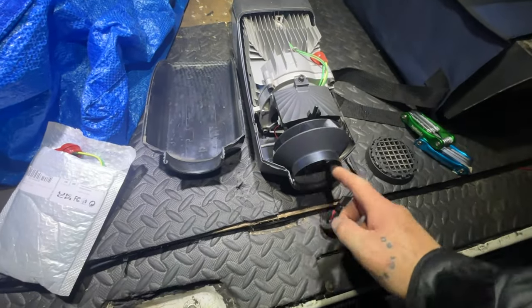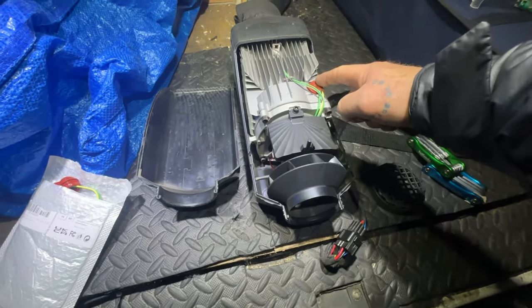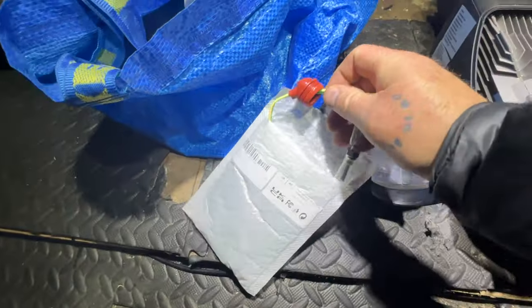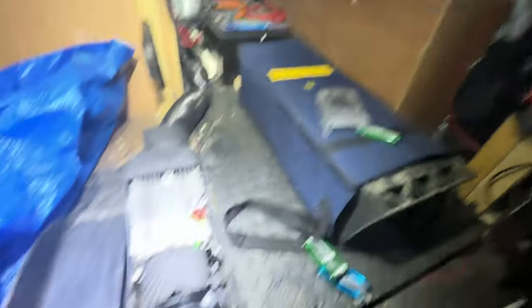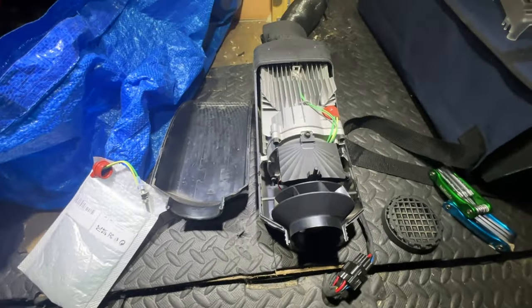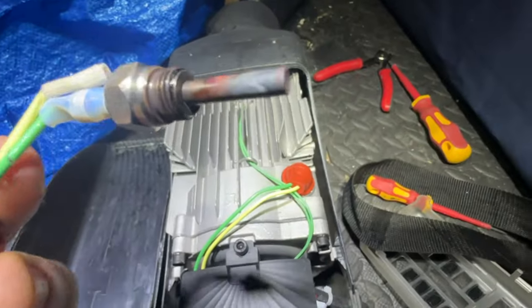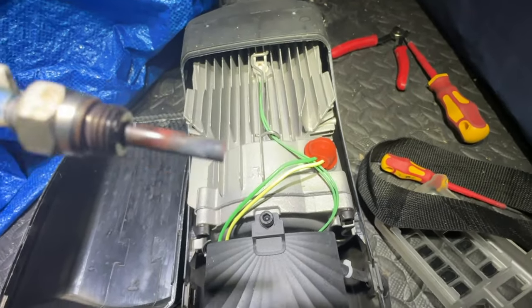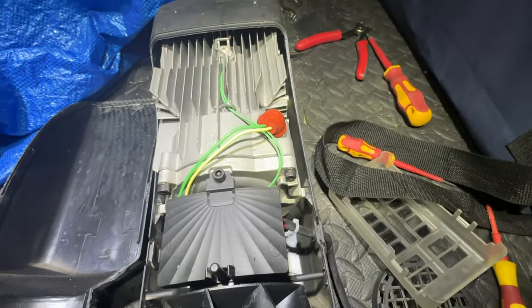I've unscrewed the air intake, going to take this out and then change this part here which is the glow plug, replace it with the new one. I've just disconnected the fuse so it's not live. I've just swapped out the glow plug — that is the old glow plug. The basket that goes around it was pretty messed up.